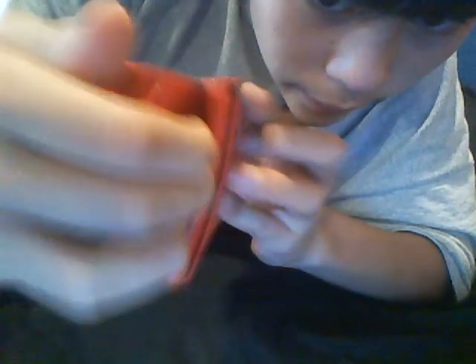Closes nicely. Then you have a hidden pocket there which goes all the way across the wallet. This is the first time I've done this design before.